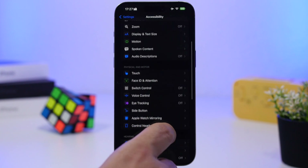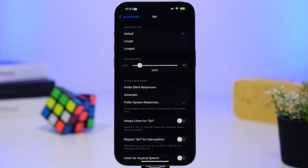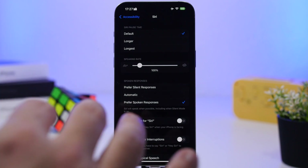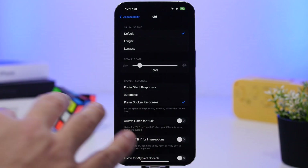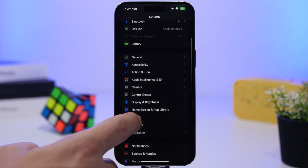Going back under Accessibility settings, find Siri. There's an option called Always Listen, which keeps Siri active in the background waiting for the wake word — even when your iPhone is face down on a table or in your pocket. It will always be active and will likely trigger by accident most of the time. Go ahead and turn that off as well.